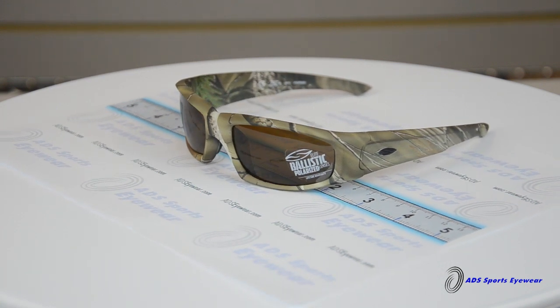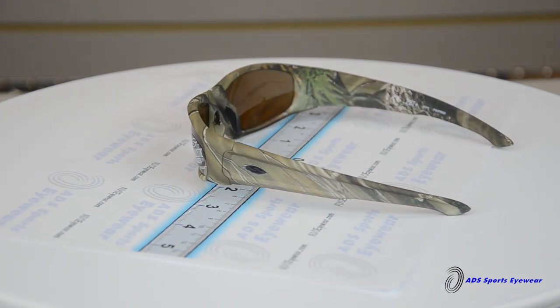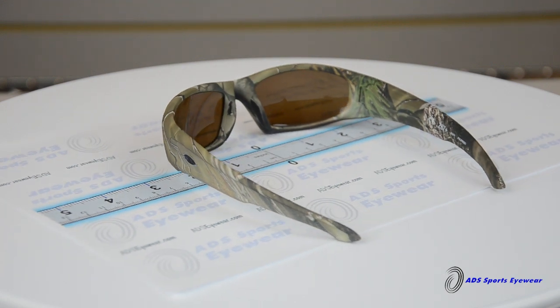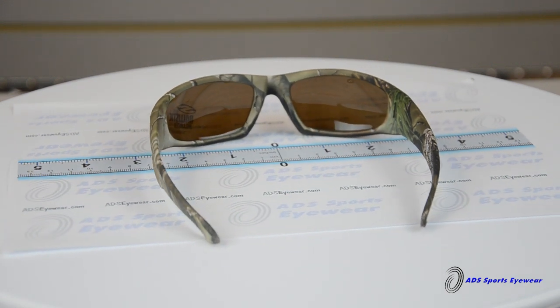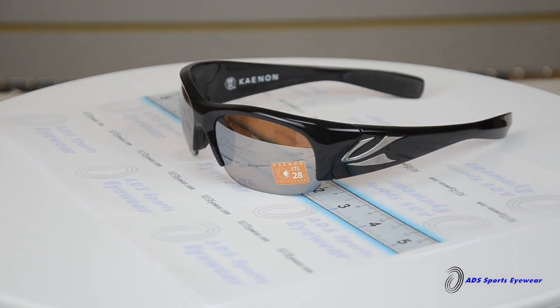Wiley X glasses have the ANSI standards. Smith has a whole line of eyewear that meets military specifications — the frames are a little stronger. Any lens that we put in a mil-spec frame will meet or exceed the frame certification.